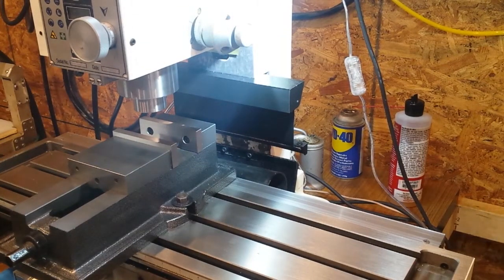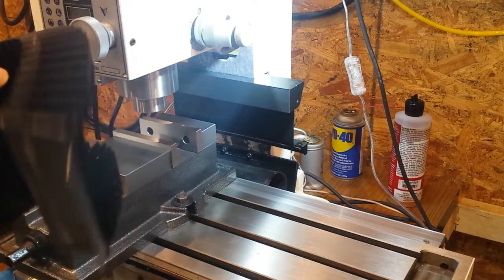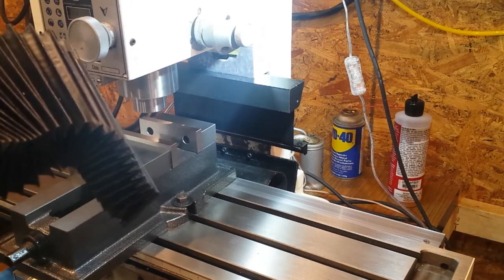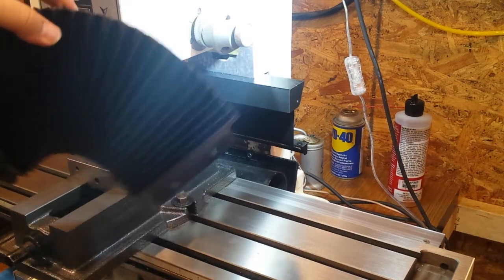Hi all, Neil here. This is my Precision Matthews PM25MV milling machine. One of the things that became apparent shortly after doing the CNC conversion was that I was losing about an inch of travel on the Y axis due to the factory way cover for the Z axis. This prevents chips from getting onto the ways and also into the hole where the lead screw and now the ball screw are located.